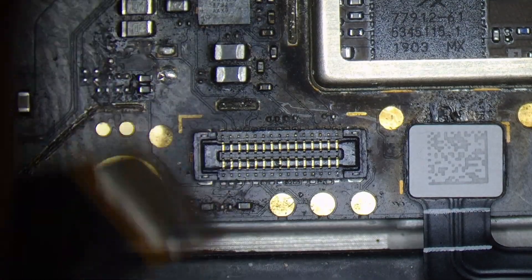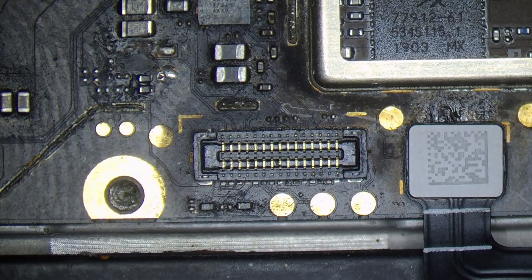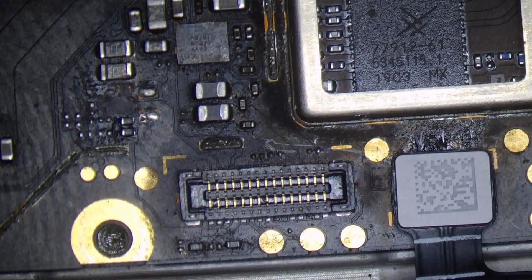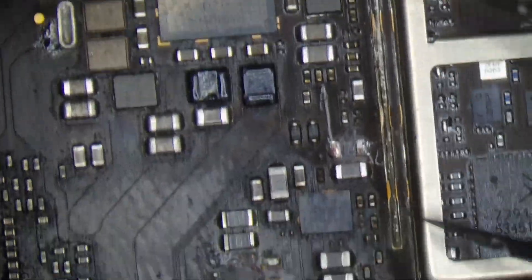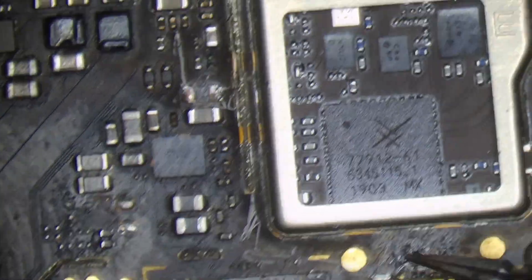There is a blast. The charging line is full. The V-Bus line is full. There are multiple reasons — maybe there is a charger issue. There is a blast and there is carbon damage.